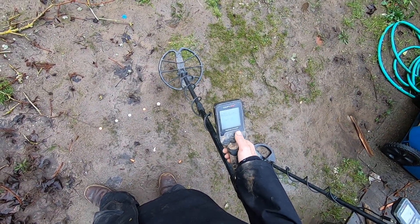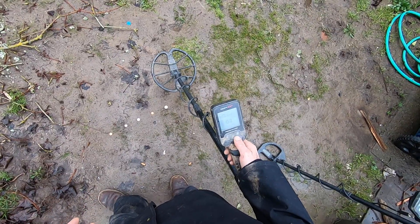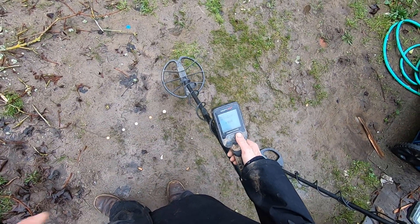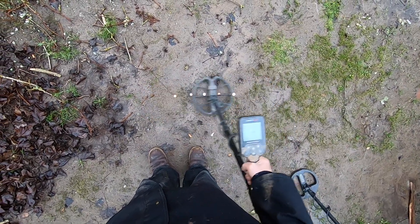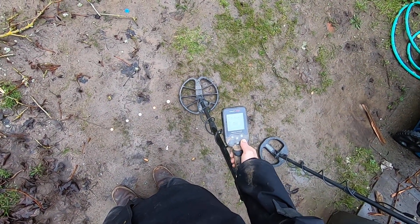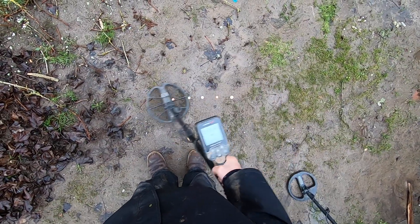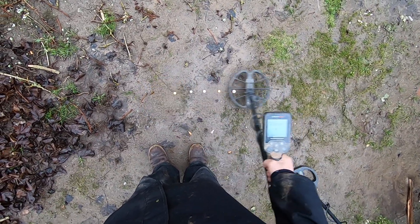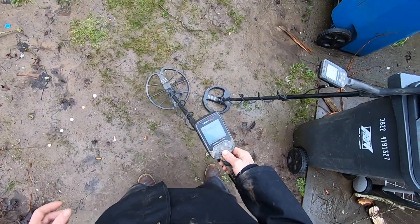I'll bring it back up to my normal two bars — I do that so next time I turn on my detector the iron volume is set to my preference. Two bars always, on all my videos. Now in Field mode with the SP28: iron volume at two bars, then one bar, then zero bars — it didn't really affect it too much compared to the SP22.